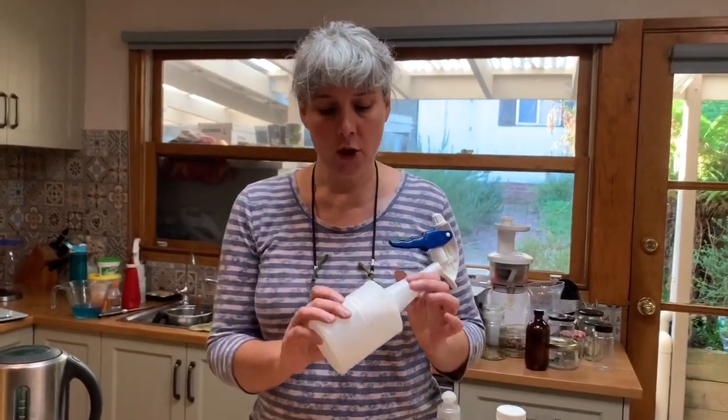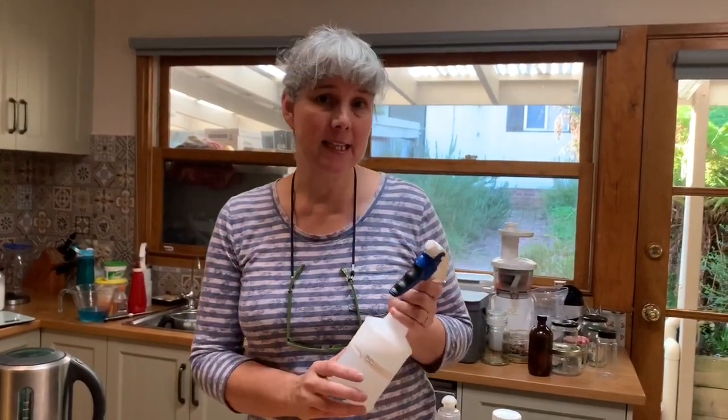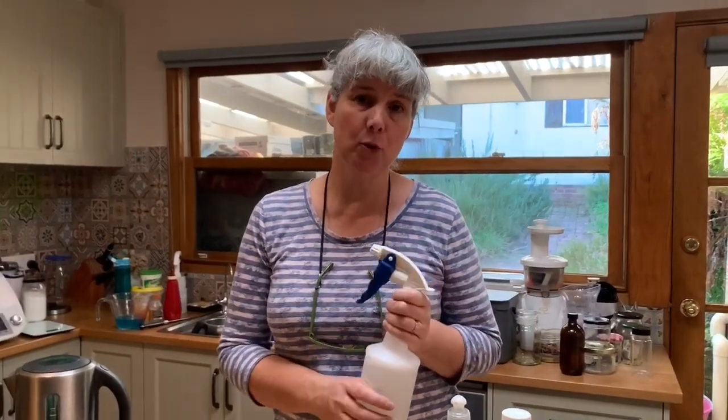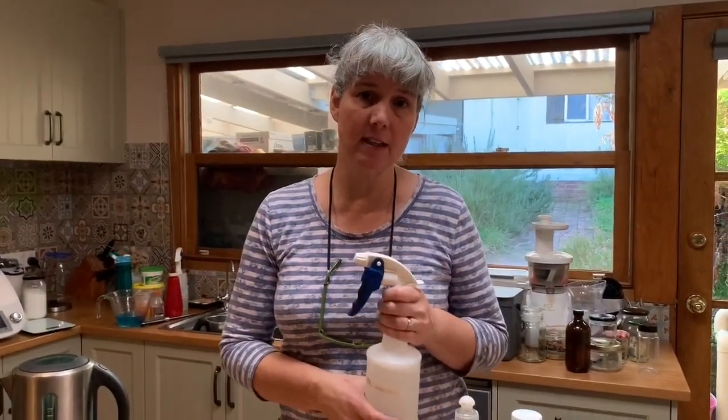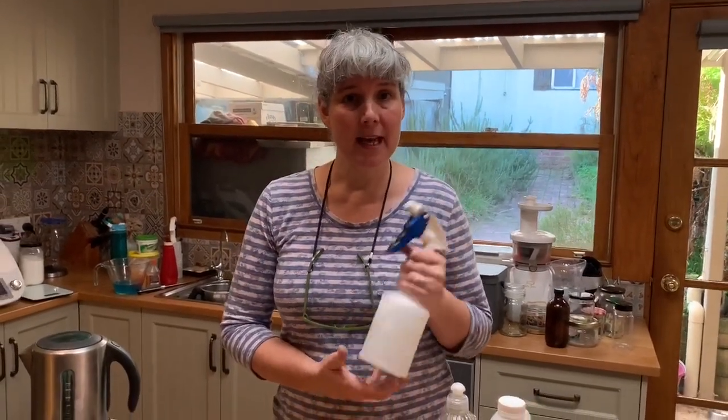So that is my go-to. Make sure you've labeled it — you don't want anyone ingesting it or not remembering what you put in there. Pop all your ingredients and instructions on the outside with a Sharpie, a label maker, or something. Anyway, thanks for joining me and happy cleaning!